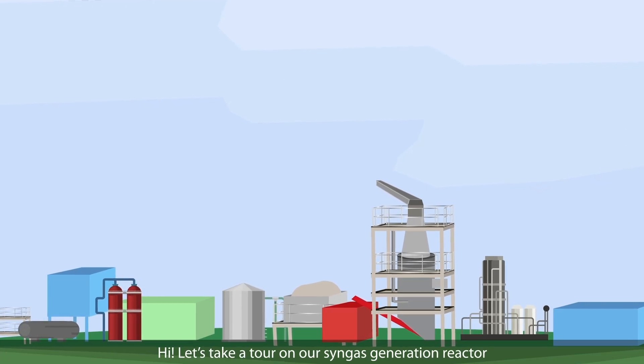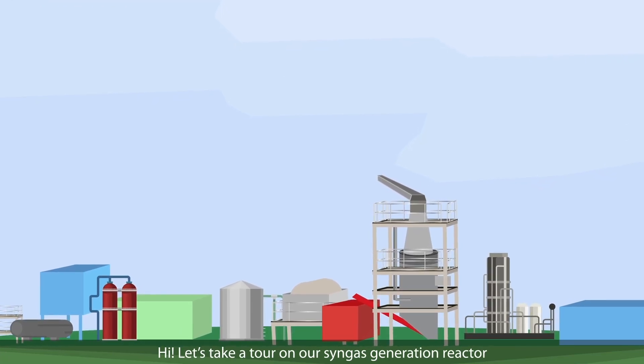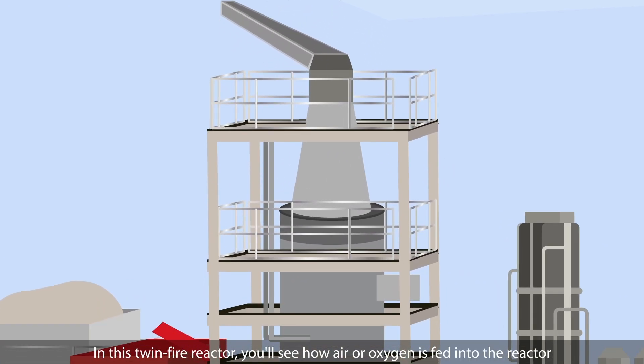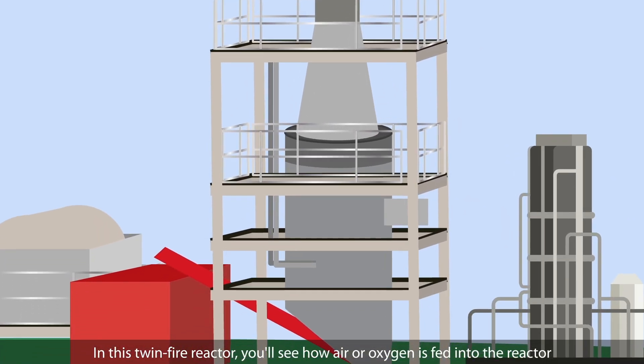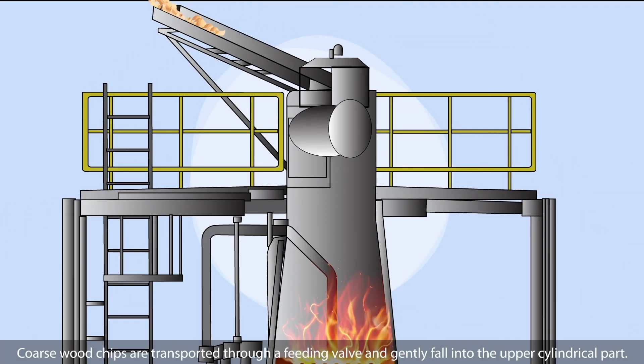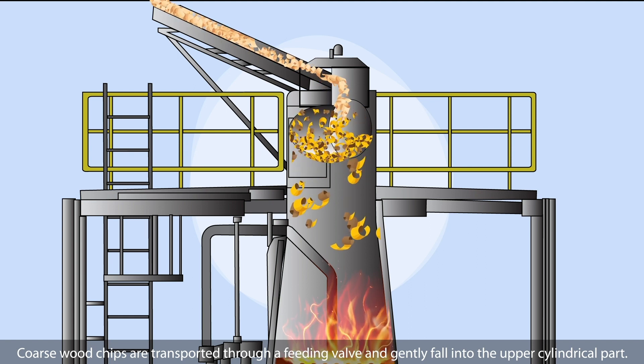Hi! Let's take a tour of our Syngas generation reactor. In this twin-fire reactor, you'll see how air or oxygen is fed into the reactor. Coarse wood chips are transported through a feeding valve and gently fall into the upper cylindrical part.